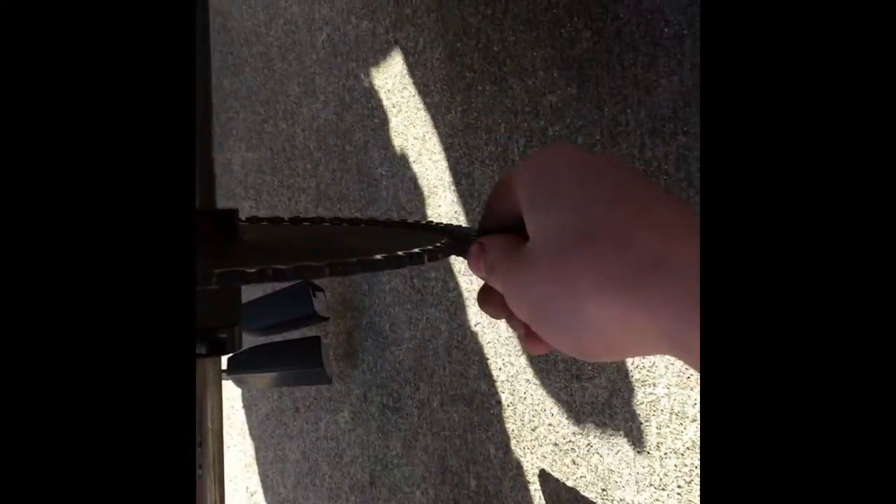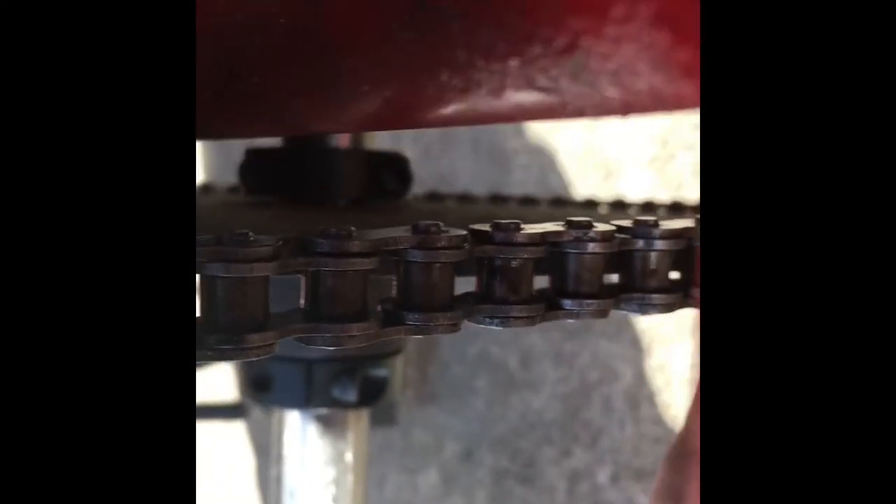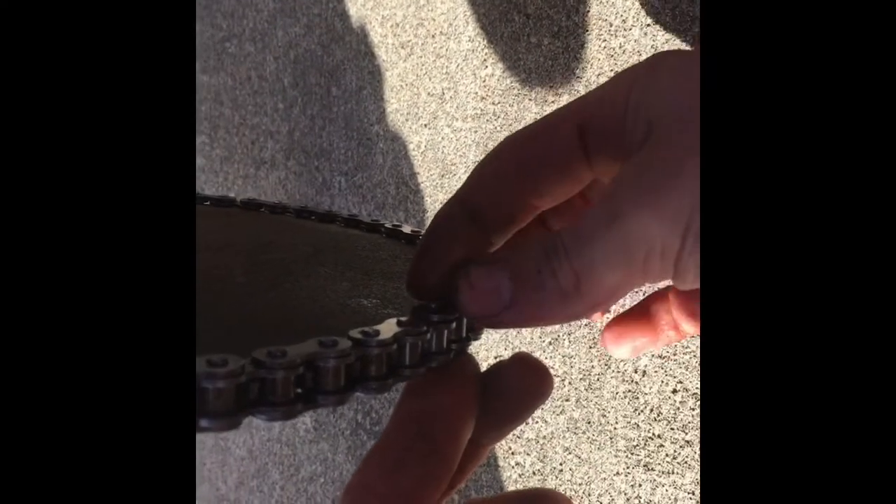We're going to put the chain back on. Now this chain is stuck here — I'm going to pull it forward a bit. Now we can roll it backward. I can reach in there and pull this, and this should move the go-kart when I pull it. Get that in there, and we take our master link piece right here. I'm going to put it in this way. Now we pop our supporting link on there, and then we can put the little clip on.